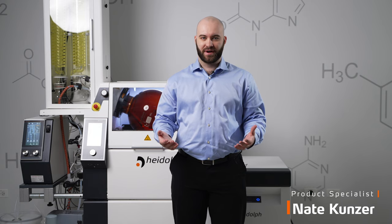Hello, I am Nate Kunzer, Product Specialist from Heidolph North America, and today I'm going to be going over the technical specifications of the HiChill 35.